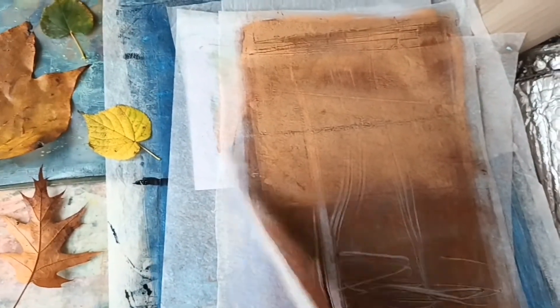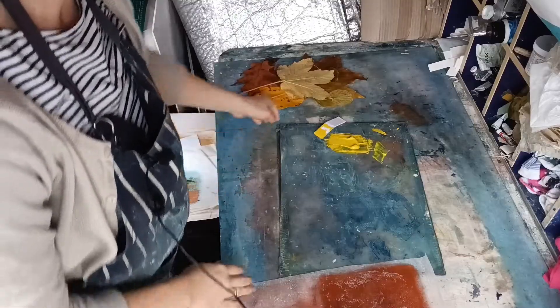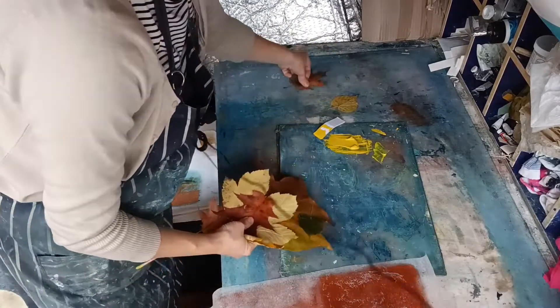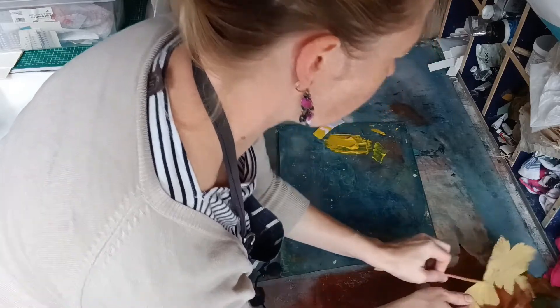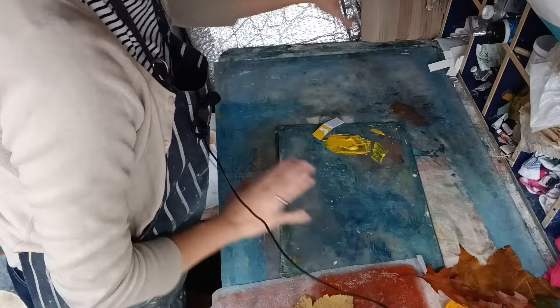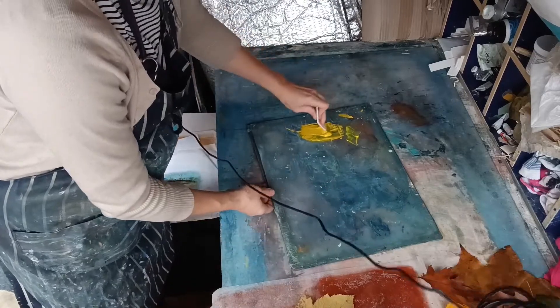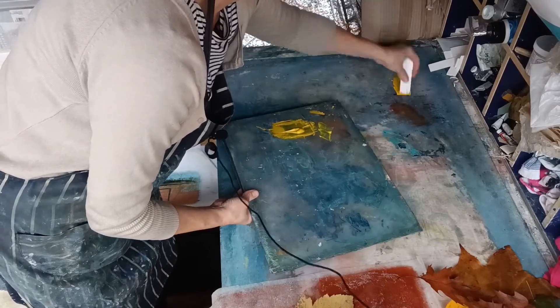I'm going to be printing with those, and I've got some paper here that I've already printed on - thin dry layers of oil paint - just bits and pieces I haven't done anything with, so I'm going to print onto these. One thing you'll need when printing with leaves or any objects is a little bit of space to roll ink out, then roll it onto your leaves and print. I've mixed myself a really lovely golden colour.